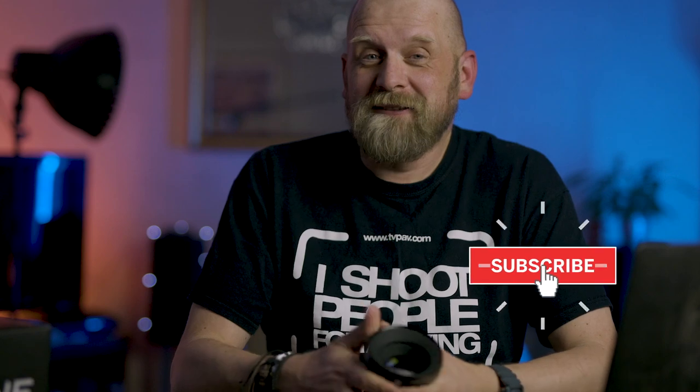So this is it from me, I hope you've enjoyed it. If you did please give me a thumbs up. If you like this kind of content — cameras, lenses, reviews, and photography and video talk — please subscribe and see you next time.